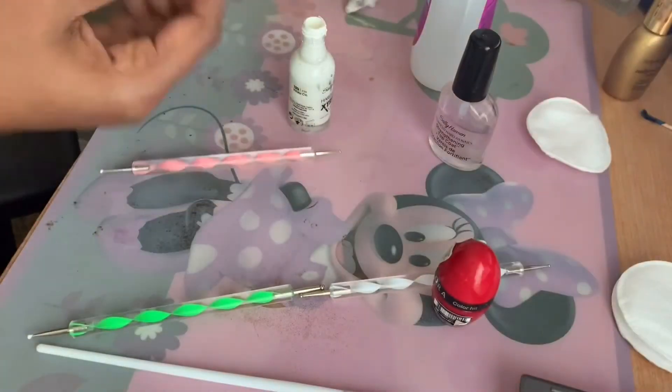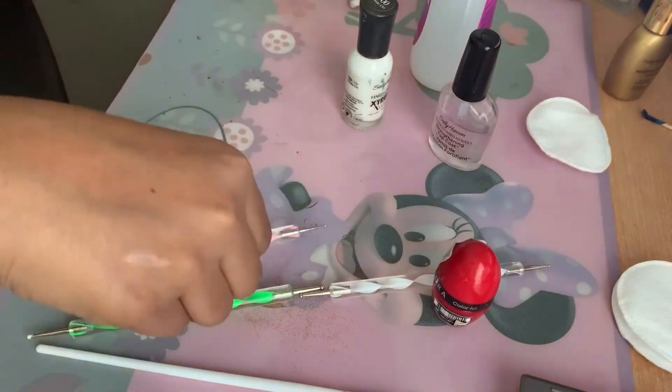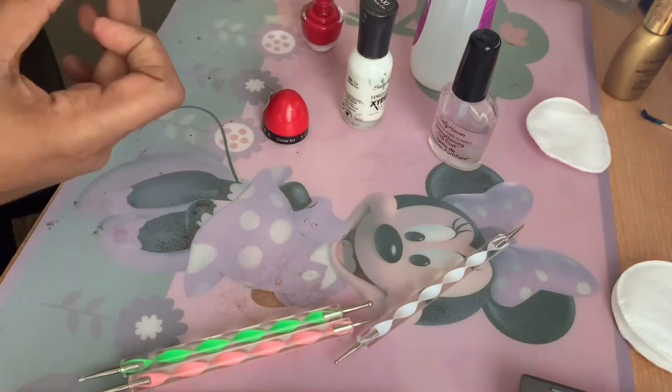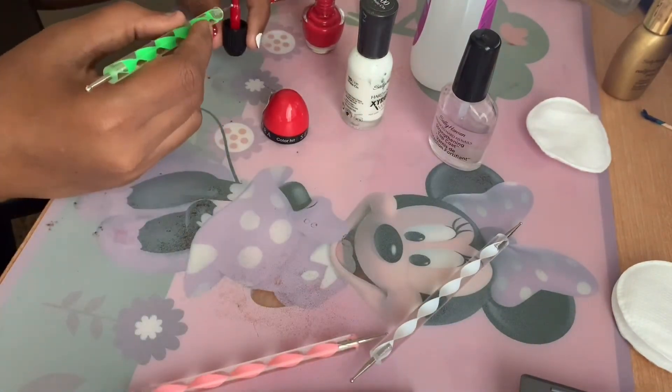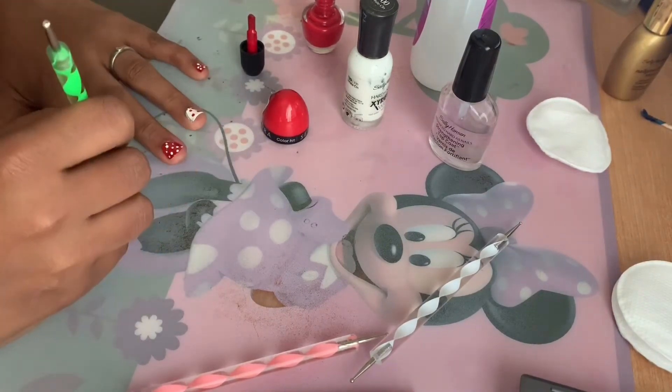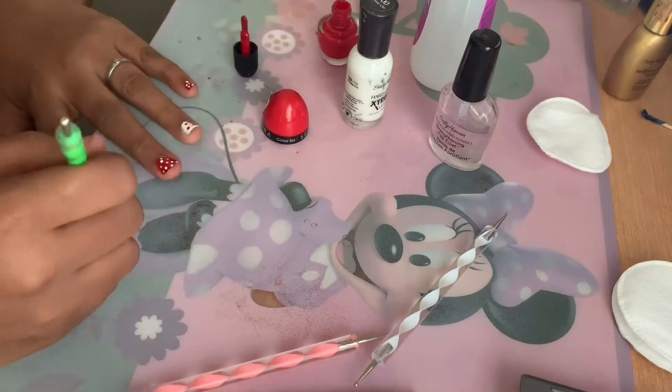Once I'm done with all the white dots on the red base, I'm going to switch it up and use red dots on the white base. In between doing these dots, please make sure you're cleaning the dotting tools using a cotton pad dipped in acetone.